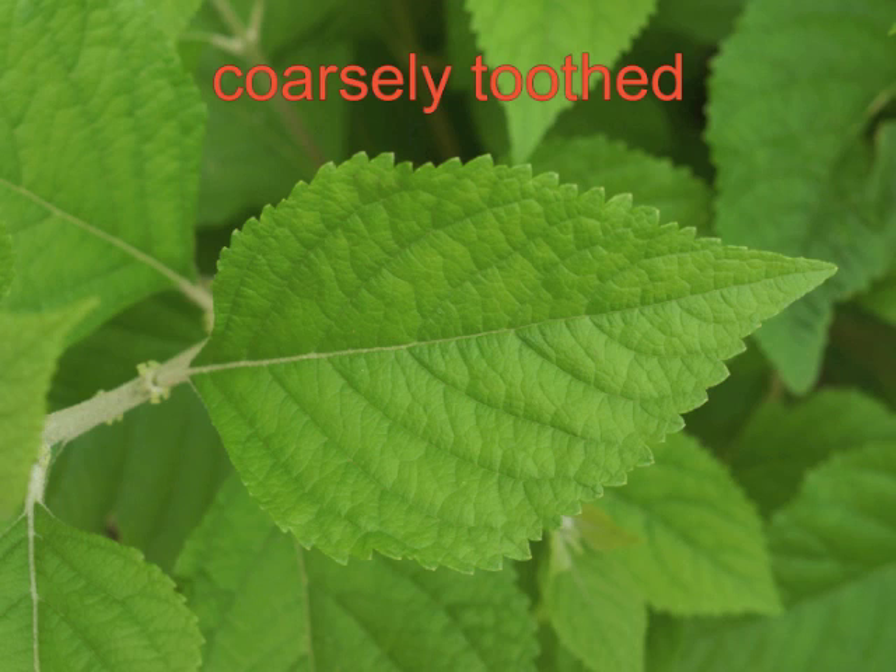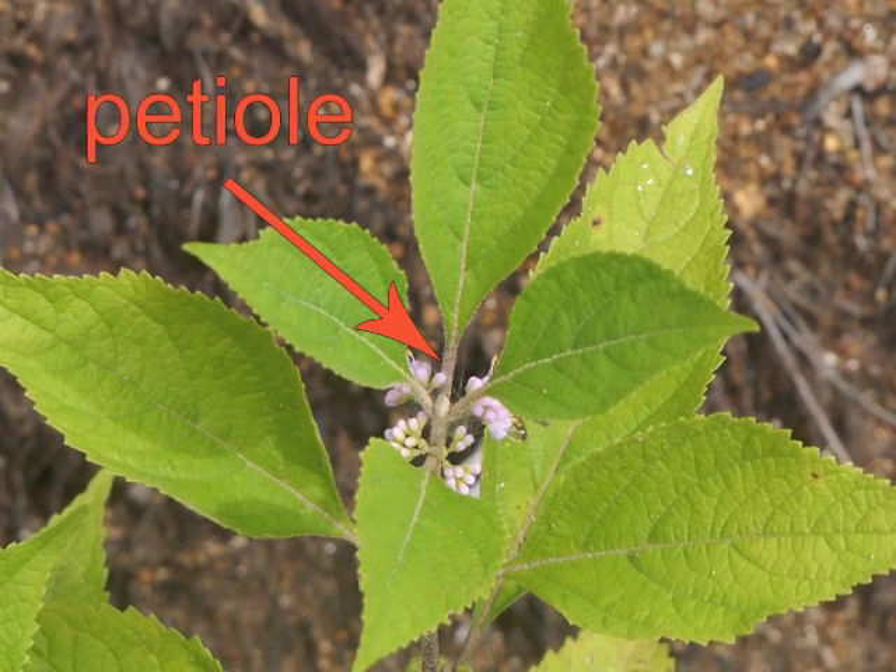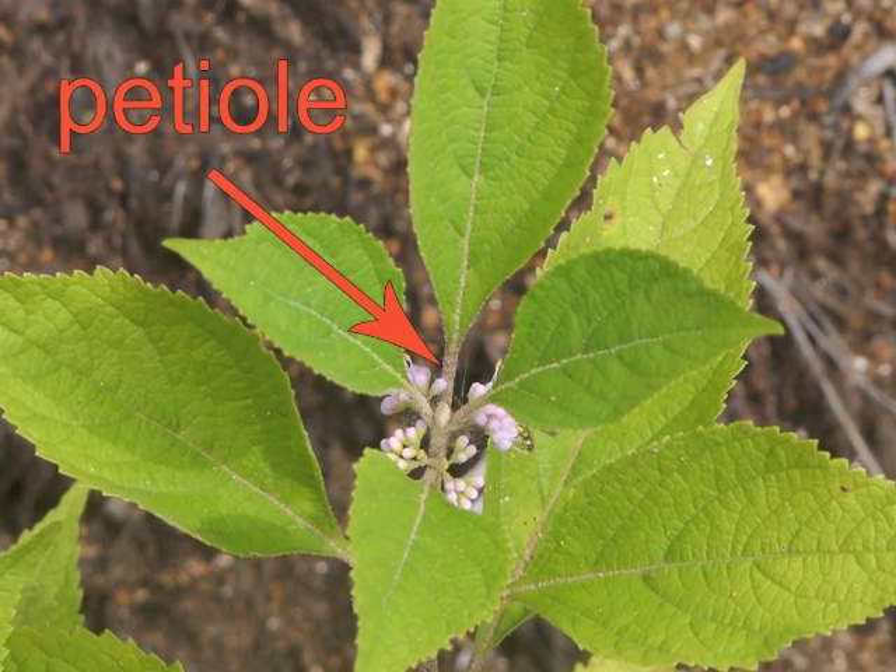The coarsely toothed margin does not extend around the entire leaf — the base and the leaf tip tend to be smooth. The leaf shape is oval to elliptic, usually with a pointed tip. The veins are arranged in a pinnate pattern with a single central vein. Leaves have a short petiole, which is typically whitish.